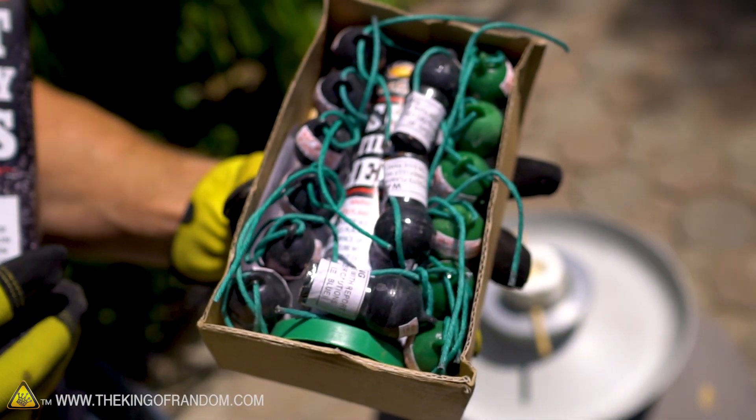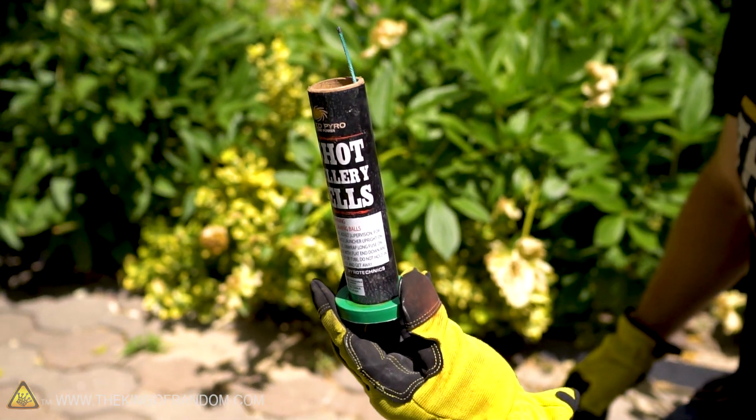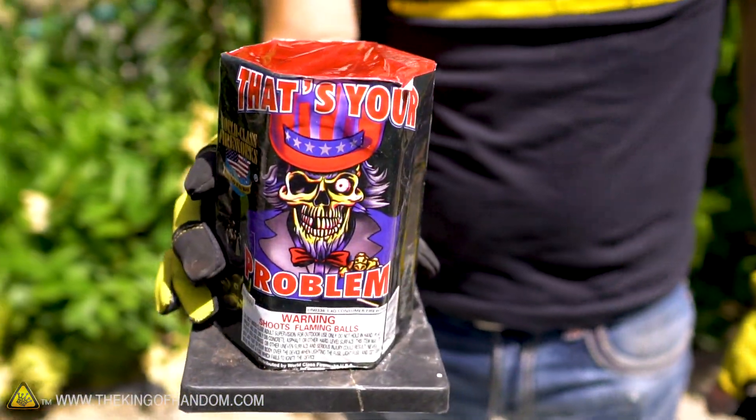Next we're going to test out some of these artillery shells. These are basically mortar action where we light them, drop them in a tube, and they shoot themselves off. And we're going to finish our experiment today with this pack of aerials. If anything goes wrong, well, that's your problem.